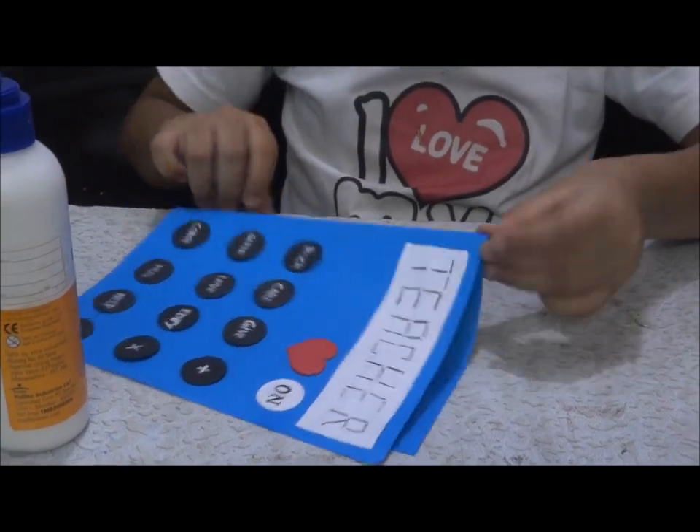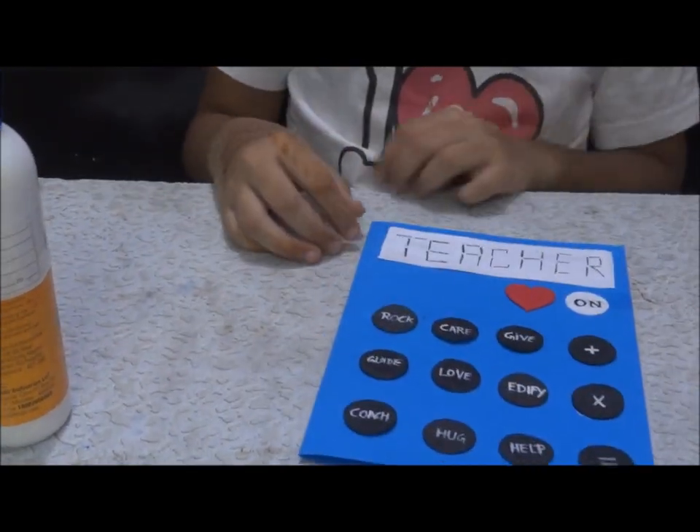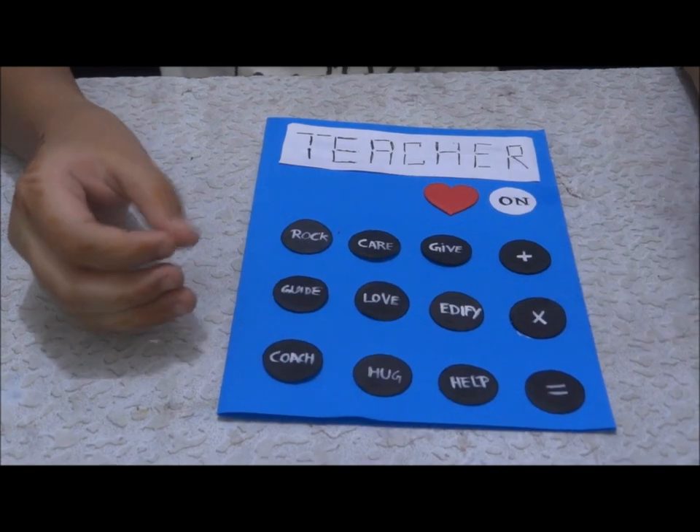Now see, our Teacher's card is just completed — in so little time! It is very easy and it does not take that much time. You can write it fast, just paste it, fold it, and give it to your teacher. She will like it.